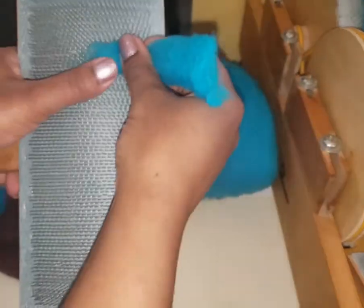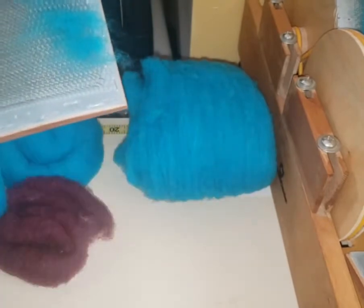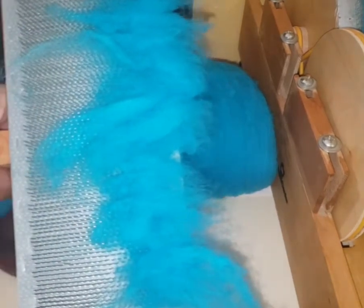Let me give you an example. I'm going to do my usual — I just kind of lay it down on the hand carder. See, look at that, nice and easy. You don't want to overload the carder of course, and now just nice and gentle.